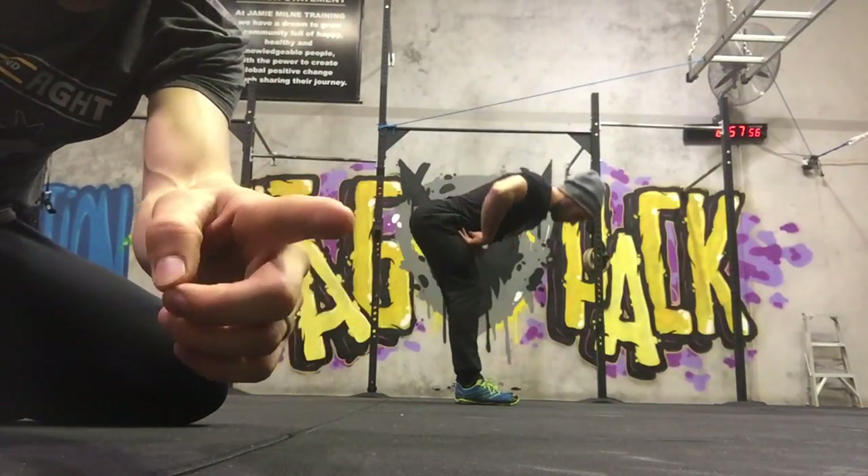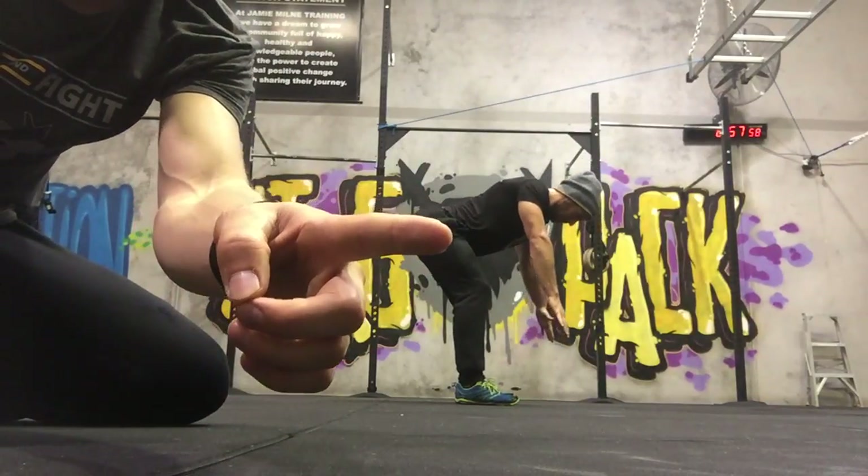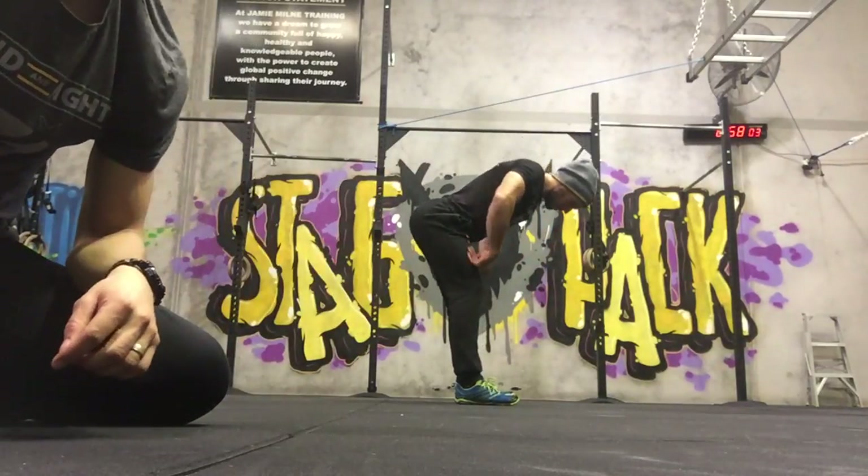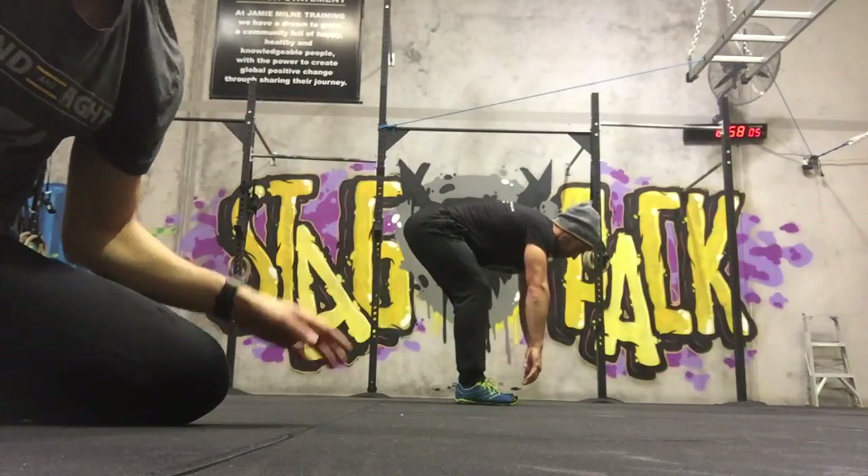One more time, Lee — from the hips. Right there. Keeping that line straight. Pop it up. Come straight up.